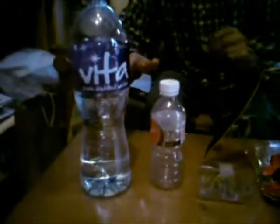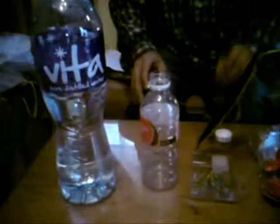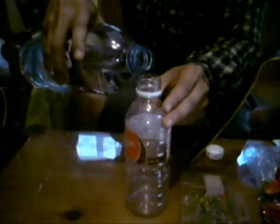Now, what you need to do is remove the cap of this bottle and fill this empty bottle with water. It doesn't matter what kind of water you have — it can be purified water, or water with some fertilizer, liquid fertilizer, or solid fertilizer. Whatever you want, it doesn't matter.